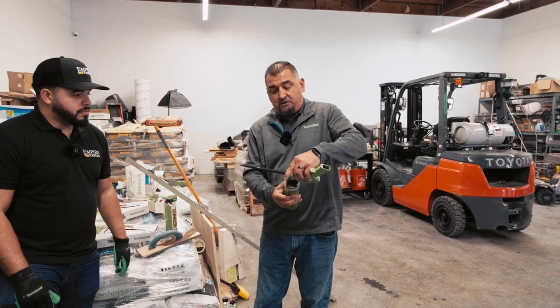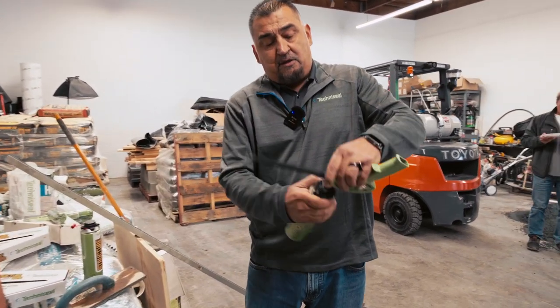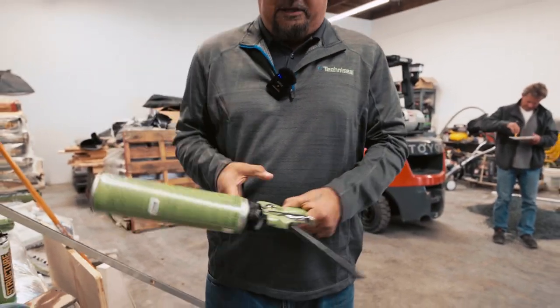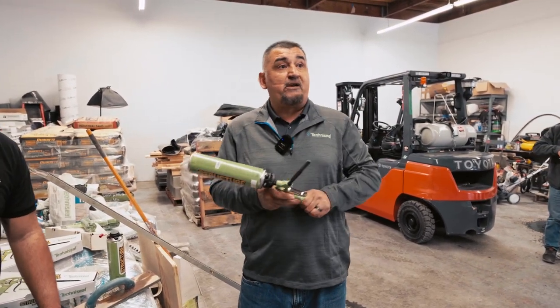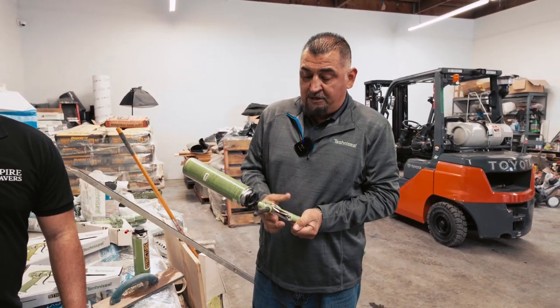Simply grab a can of adhesive and gently screw it onto the gun. Do not cross-thread it because that will make a mess. Screw it on gently until it's secured.